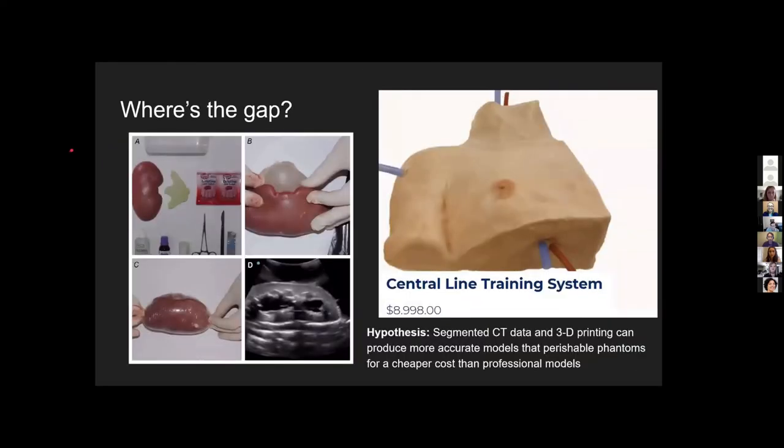Current resources are either ultrasound phantoms that fall in a range of really cheap perishable models, like a kidney made out of gelatin that doesn't last very long but can be made at home, or really expensive professionally done models like this central line training machine which teaches the exact same procedure but costs upwards of thousands of dollars. We believe we could make an ultrasound phantom that bridges this gap by using segmented CT data and 3D printing techniques.